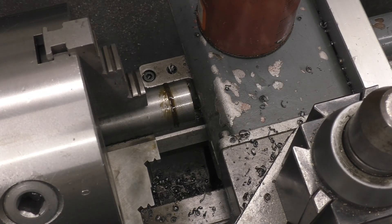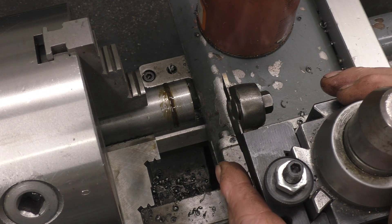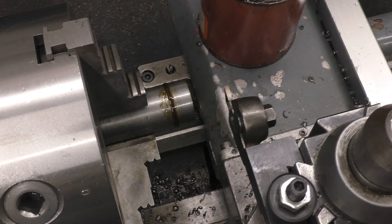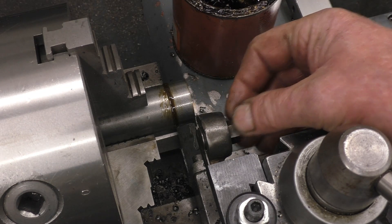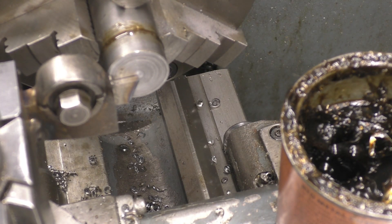Next we'll try a high speed steel tool — we'll try this one. The tool post is already set up square. We'll make sure this is on centre height. There's not quite enough blade protruding out to part it off so we'll have to adjust the blade — you want just enough to do the job, no more.